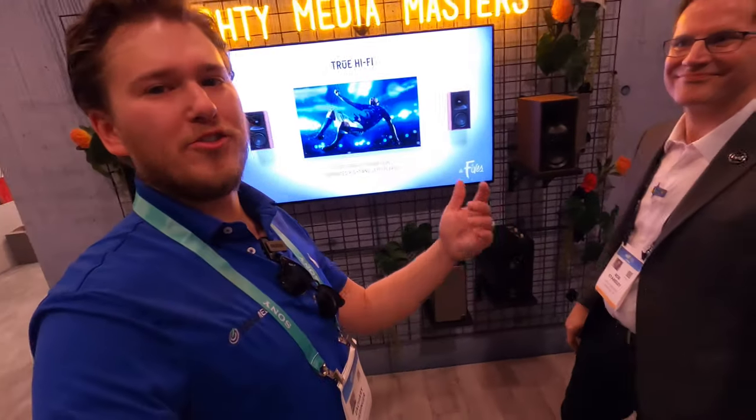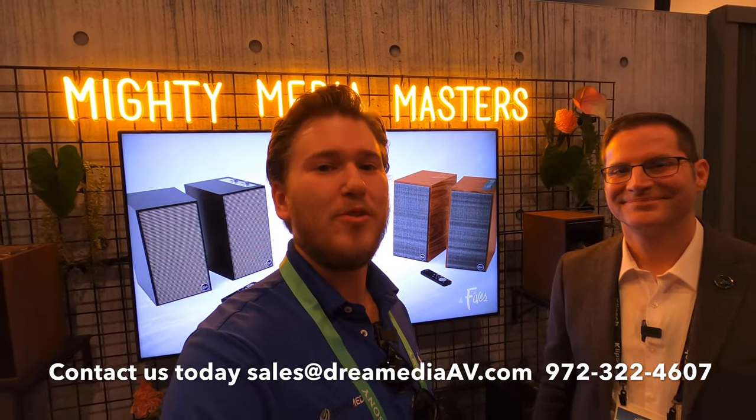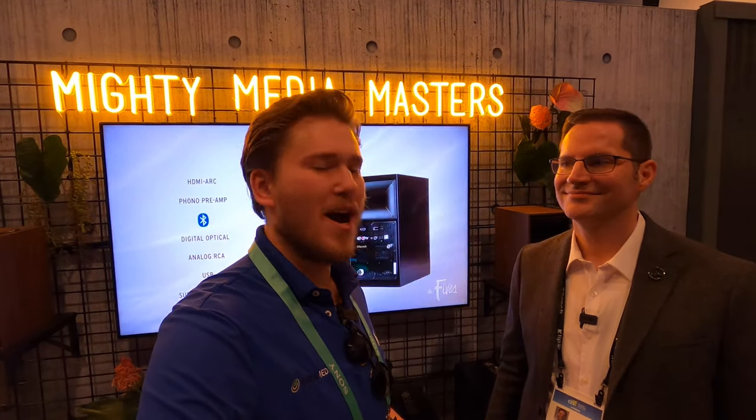This is the solution for stereo guys who just want a nice plug-and-play setup. If you'd like to purchase this product, give us a call — coming out in March. I hope this helped you make a buying decision. If you liked the video, give us a big thumbs up and smash that subscribe button down below. Until next time, this is Zach and Rob with Dream Media Home Theater and Klipsch. Thank you for watching.